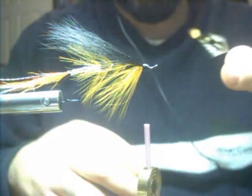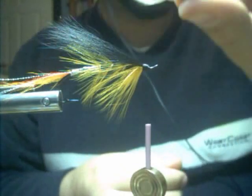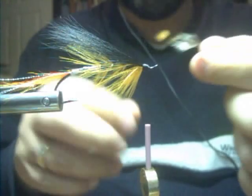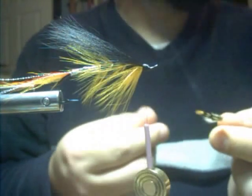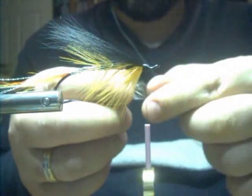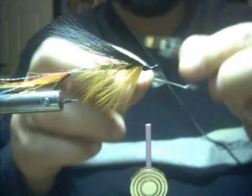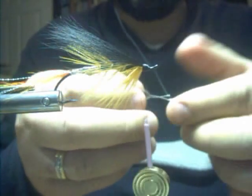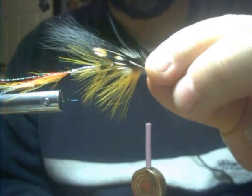I'm just going to try and demonstrate a quick trick for mounting jungle cock eyes on a fly simultaneously. First, basically just take your jungle cock eyes off your neck, matching, put them together, and then basically just strip back off the fluff and have it the length that you want it on the fly itself.